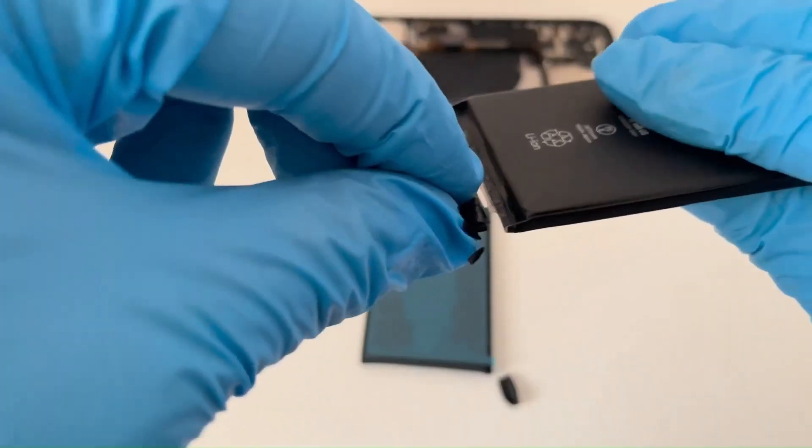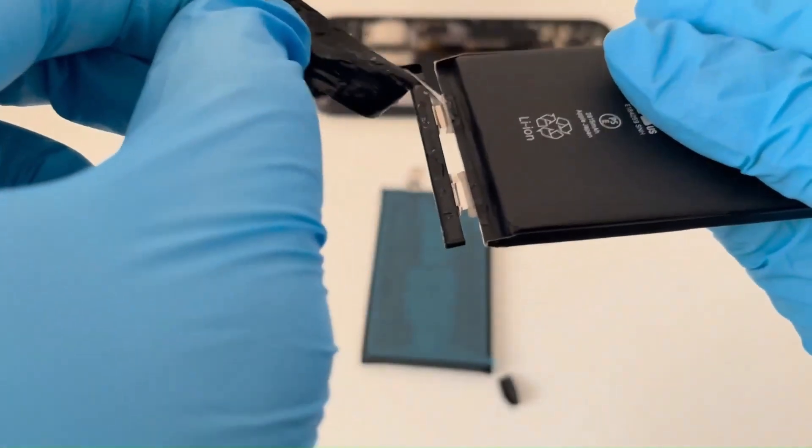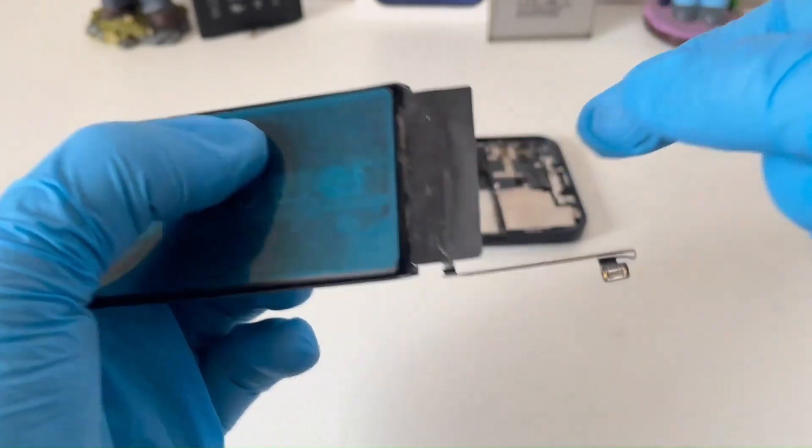The same thing had to be done with the battery. The BMS Flex had to be taken from the phone battery and installed on the new battery with better capacity. These interventions were not for everyone, and many services did not offer them, so you were left with a partially functional phone.